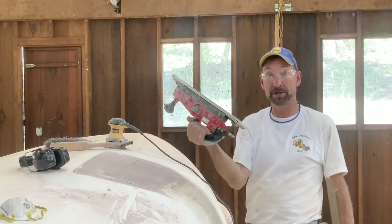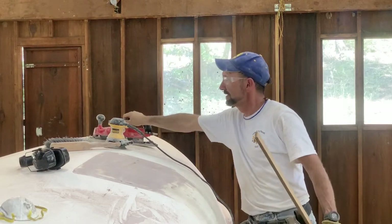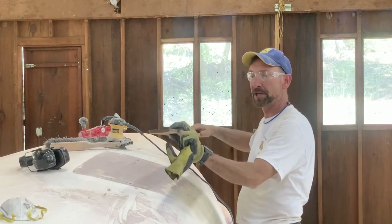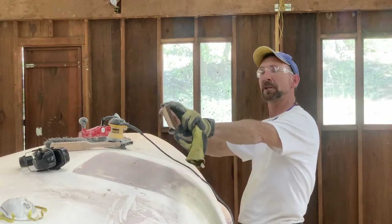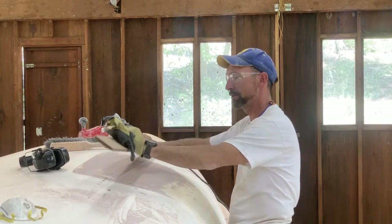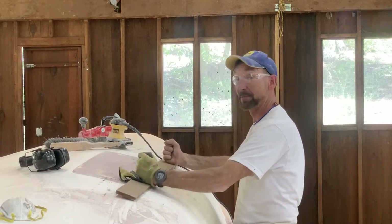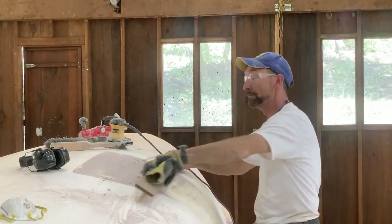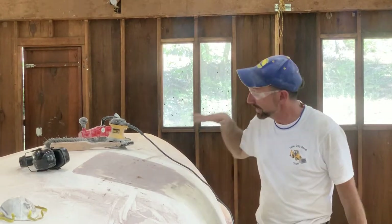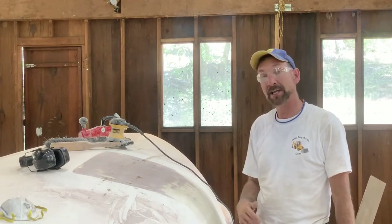I finished up with the straight-line pneumatic sander. If you don't have something like this, you can do this by hand — get yourself a long board, thin and long. You can hold a piece of sandpaper, tape it or hold it on, and use this by hand. You can put yourself some handles on it and make yourself a long sander. It's key to have it long so you're not making any new holes or new deviations when you're sanding off your fairing compound.